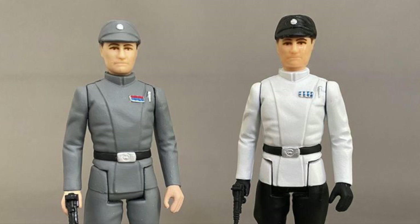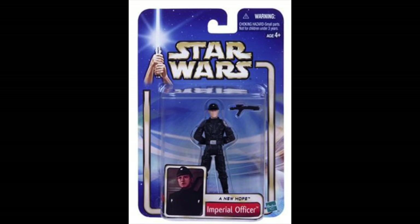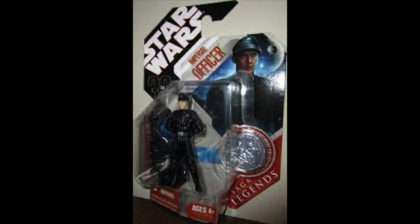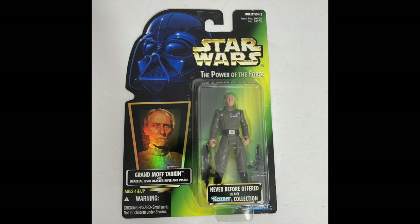Our first actual named officer — not a Grand Moff — was when we got Piett in Power of the Force 2. We also got the generic black outfit version, released over several years on several different card backs with three different head swaps. Unfortunately this particular tool was riddled with wrinkles. It took until we got the Battle for Endor pack to get a version of the black Imperial officer uniform without an overabundance of ridiculous wrinkles.